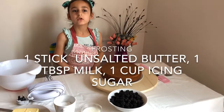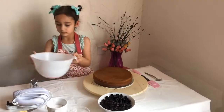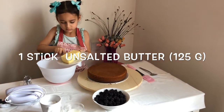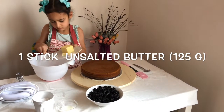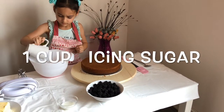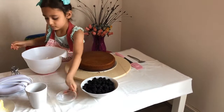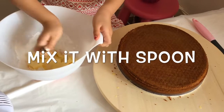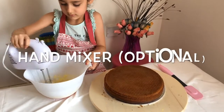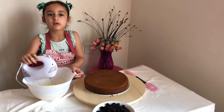Now I'm going to do the frosting. For frosting we need butter, icing sugar, and milk. The cream is ready, now let's frost the cake.